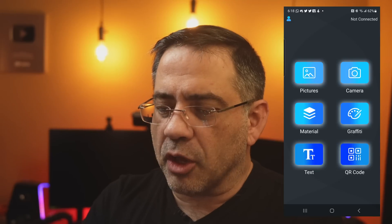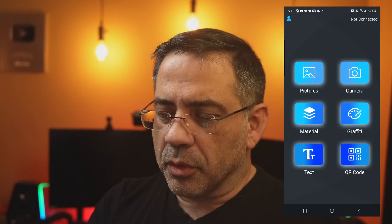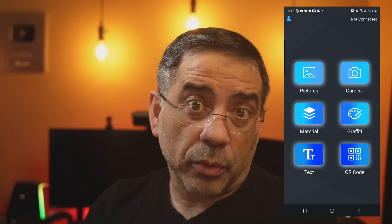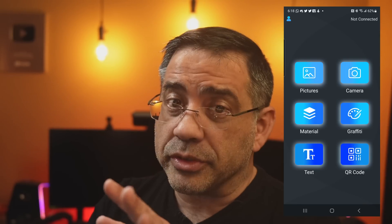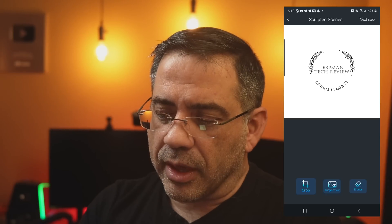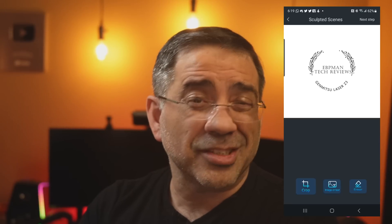Now let me show you how the app is going to work. I'm going to go out for a second so you can see all the different options you have. You could go pictures, camera, material, do graffiti which is kind of like drawing, create a QR code which is going to be cool for metal things, or put text. I'm going to go ahead and show you what I did for that graphic. Once I bring that graphic in, I can do cropping, modification, manipulation, and erasing. I prepared this for this purpose.